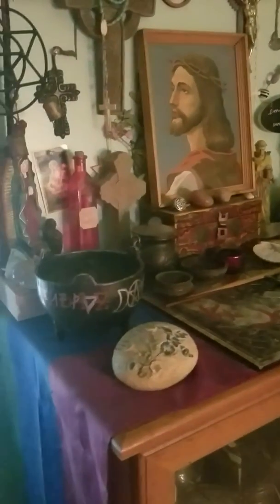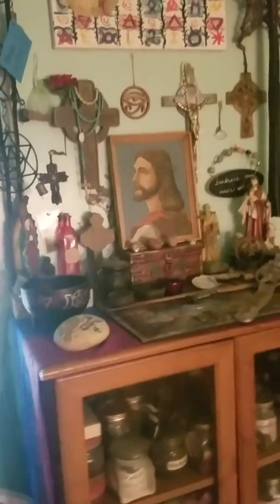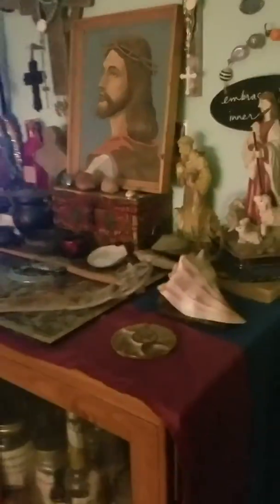Hey, it's Daniel, and today I wanted to share with you my current Christian witch altar. This is my altar at the point — it's on top of my witchy cabinet. This is kind of my little shrine that I have; I'll just kind of show you a little bit.